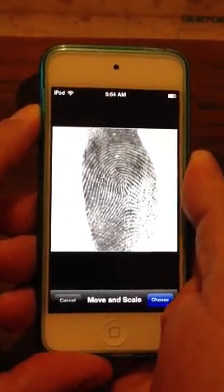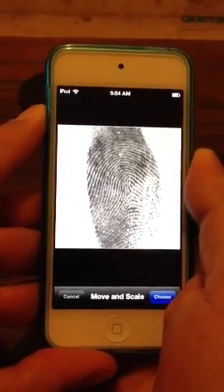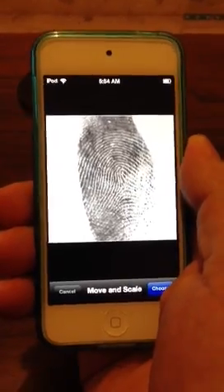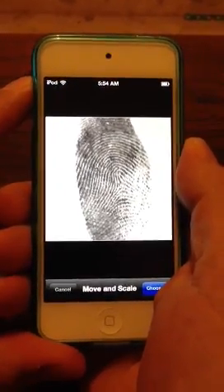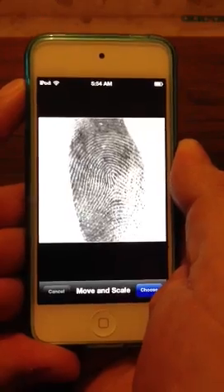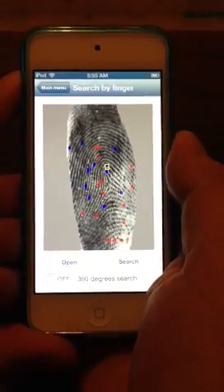What we do is we pick the choose button on it. And what that's actually going to do is it's going to auto mark the fingerprint. It's fast, but our testing process right now, we're just trying to ascertain all the times on everything. So far it's really good.